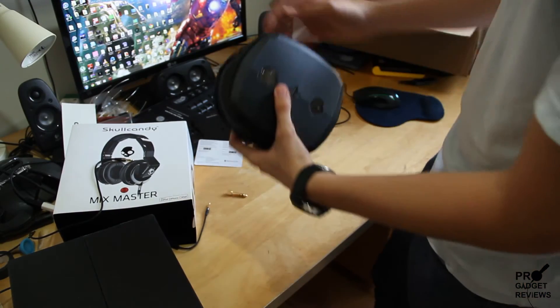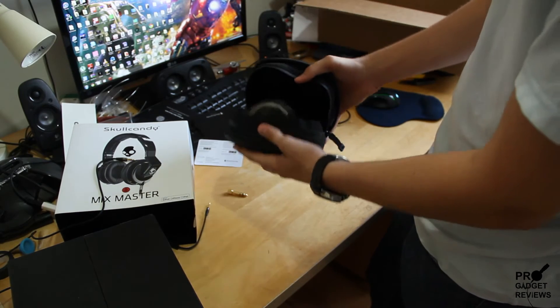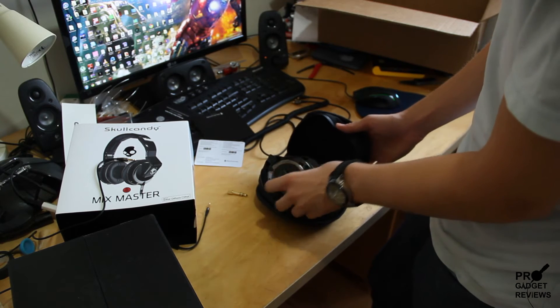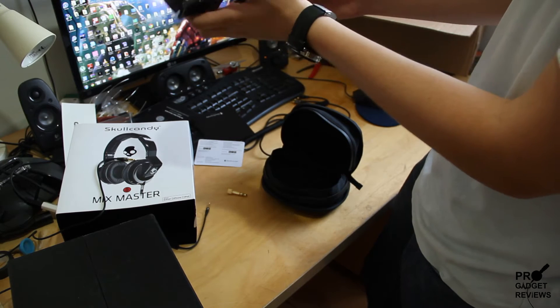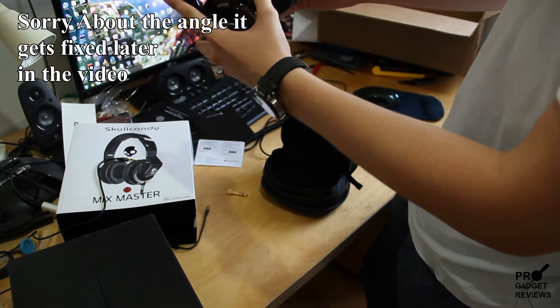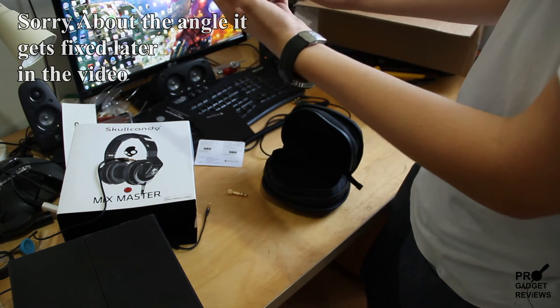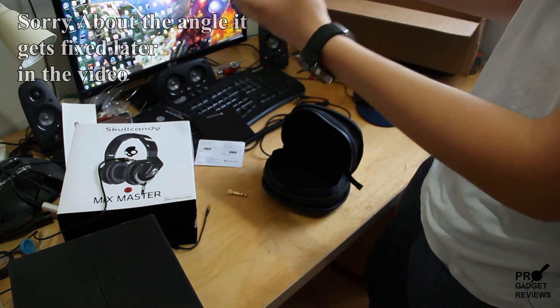Oh, let's get to the headphones. Looks amazing — can't believe I'm holding this. I wanted this for a long time. It feels really, really high quality. Much smaller than I thought.